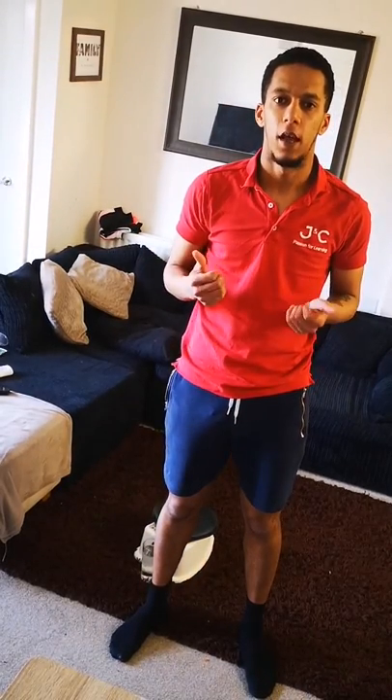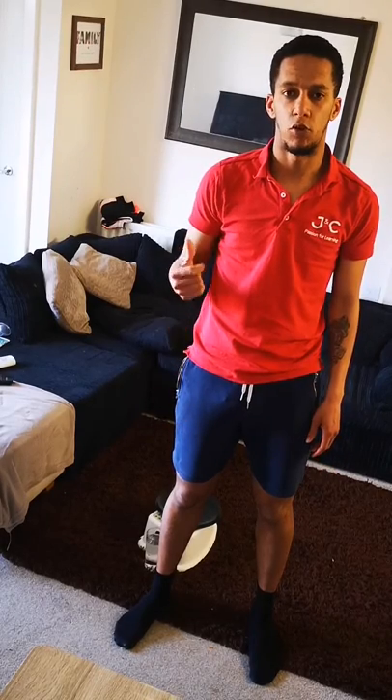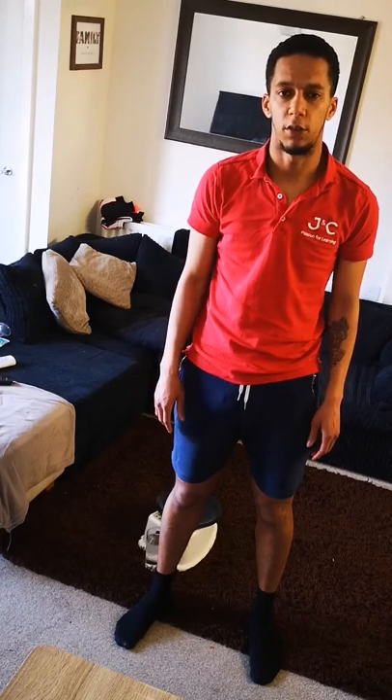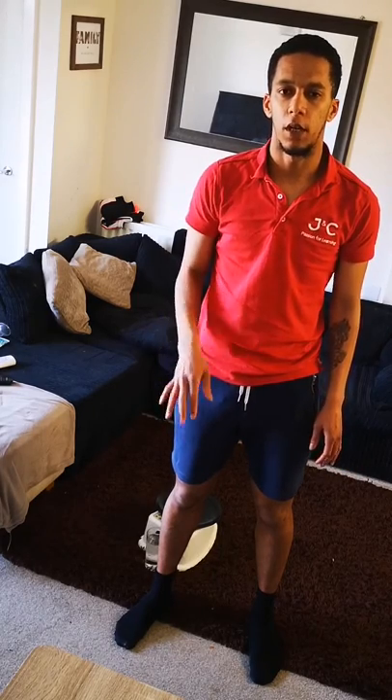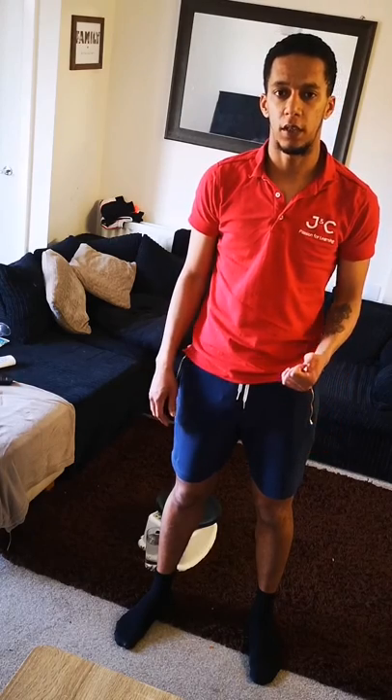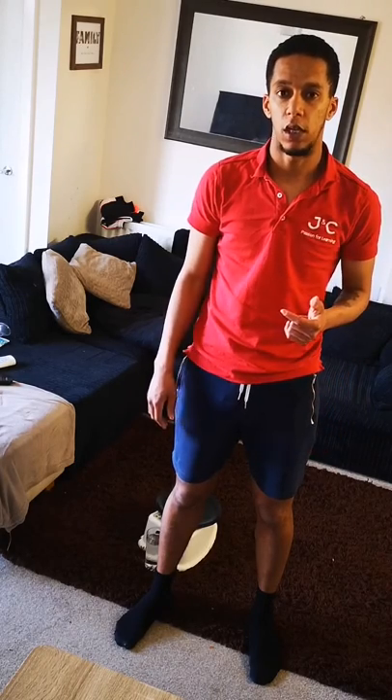Hello, my name is Kamara Mayne. I'm a PE teacher at Dormans Wells High School in Greenford. I'm also a teacher at JNC. What I'm going to be doing today is a home-based workout which children, parents, all will be able to do. You don't need any experience in terms of sport and fitness. I'm going to guide you through each activity and this should help you with your daily exercise or in addition to the exercise the government are requesting. Make sure you stay safe and make sure you're getting your exercise.